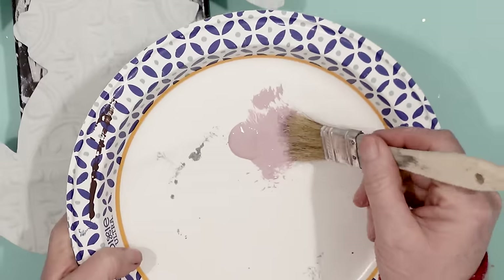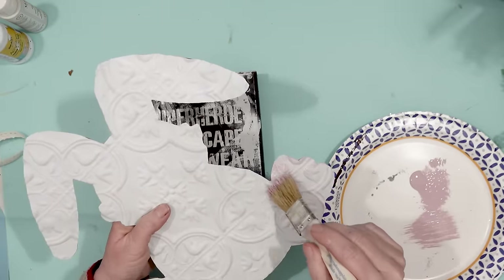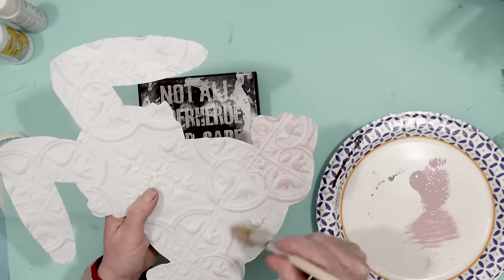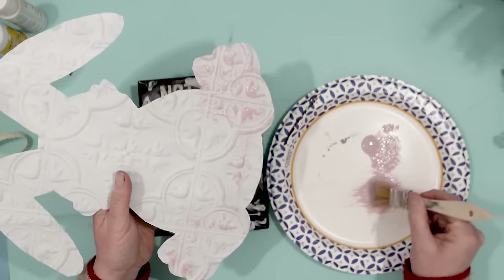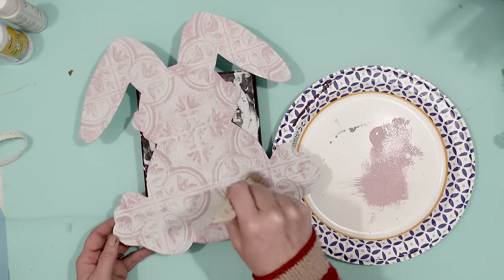Once that was dry I took some rose colored acrylic paint and I just dabbed a little bit of that onto a paintbrush and then I lightly went over the rabbit. By going over the tile with the acrylic paint lightly it really picks up all of the little details of the tile on the rabbit.